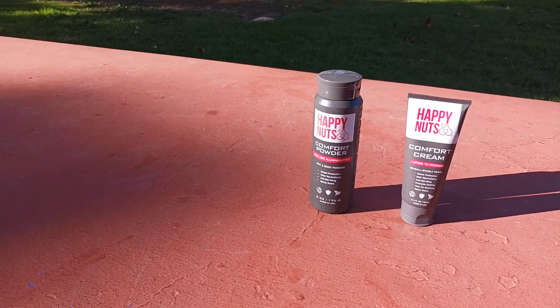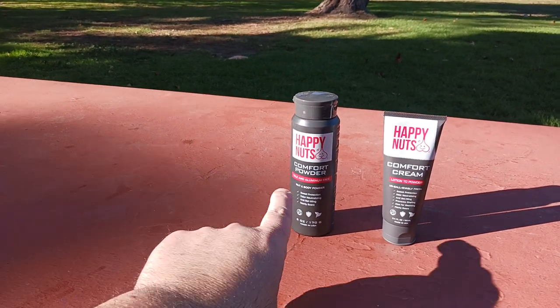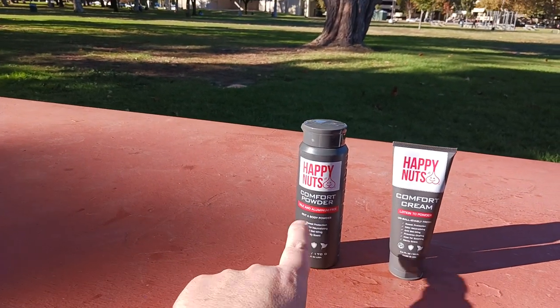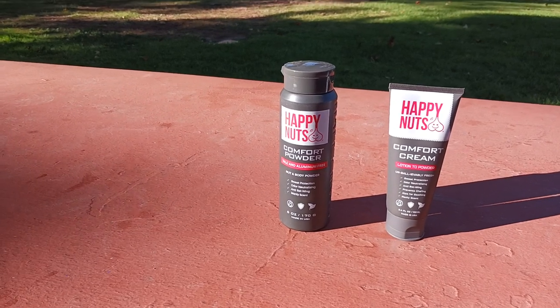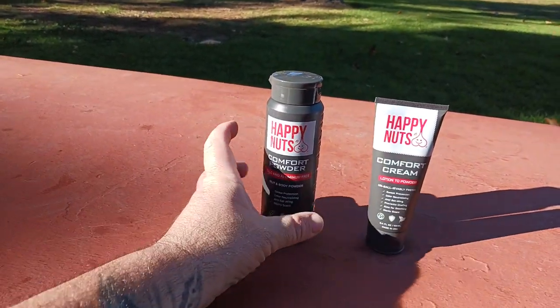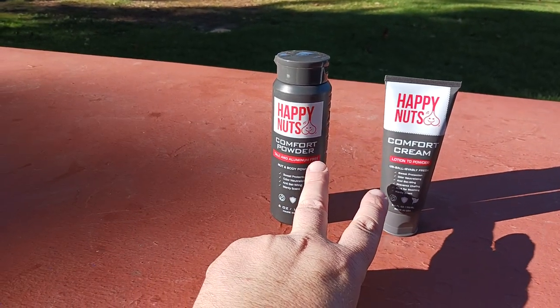What is up all of you awesome and amazing people on YouTube? The Old Coot here coming at you with a quick video review of Happy Nuts — the comfort powder and also the comfort cream. You can use them independently of each other if you'd like one versus the other, but you can also use them together for more of a beneficial effect.